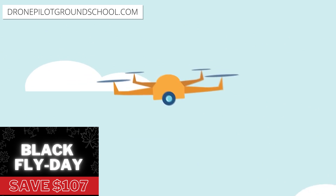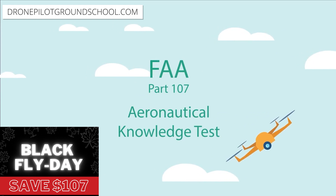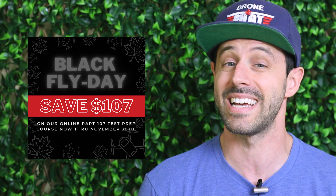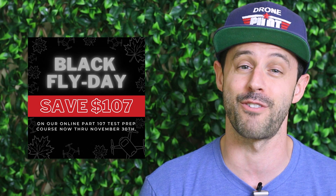Before we get into our stories, we are running a Black Fly Day sale — get it, Fly Day sale — over at Drone Pilot Ground School, our online test prep and training course to help you pass your Part 107 drone certification exam to become an FAA certified drone pilot. Right now you can sign up and save $107. You'll have lifetime access to the course, so if you're not quite ready to take the exam you can sign up at this price now and complete it on your own schedule.